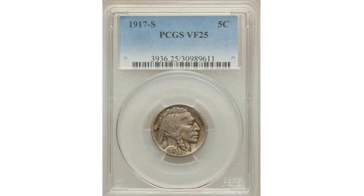The Indian Head Half Eagle had made its first appearance in 1908, along with a quarter-eagle, or $2.50 gold piece, of identical design.